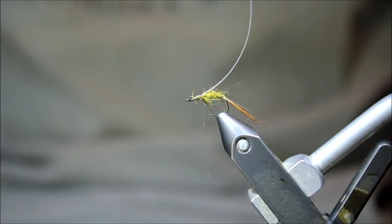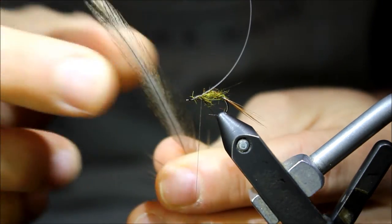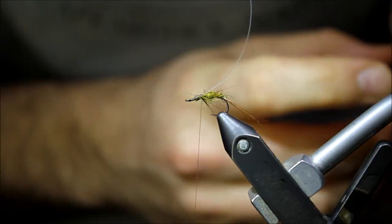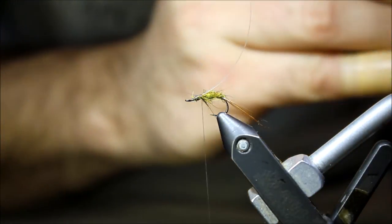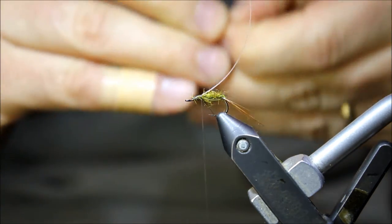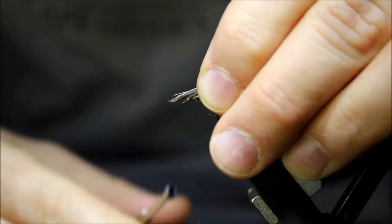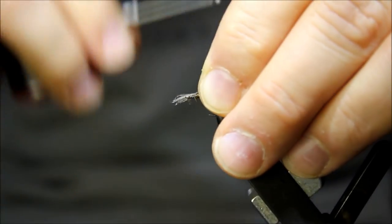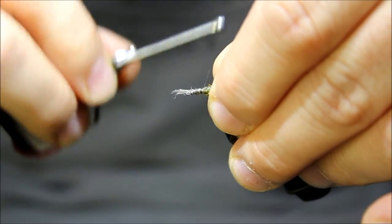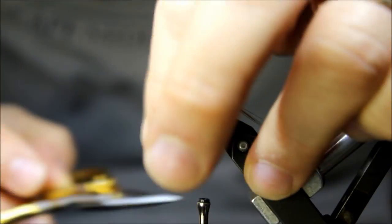Before we build the thorax, we're going to add the legs. For the legs, I'm just going to add some blue dun hackle fibers — just like before, I'll pull a pinch out, approximately a dozen. We're not going to worry about straightening them. I'll tie them in by the butts, and just like with the flashback tinsel, make sure they're locked in place, going back approximately a third of the way.